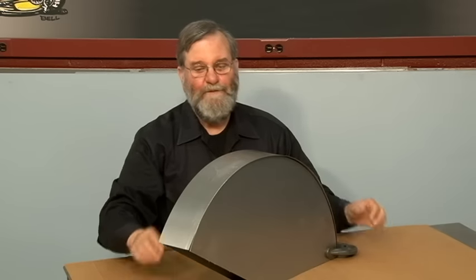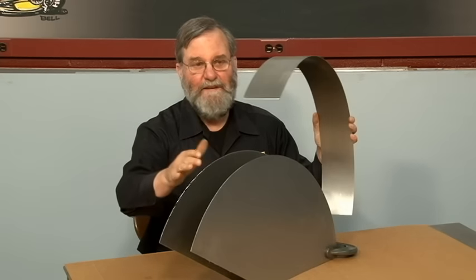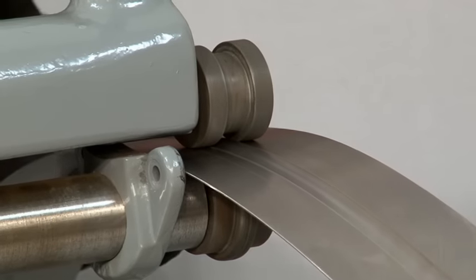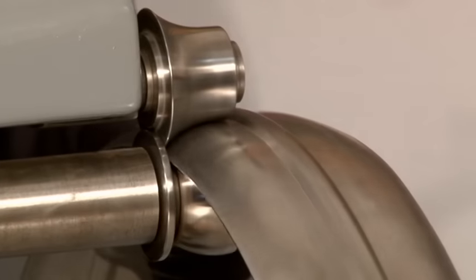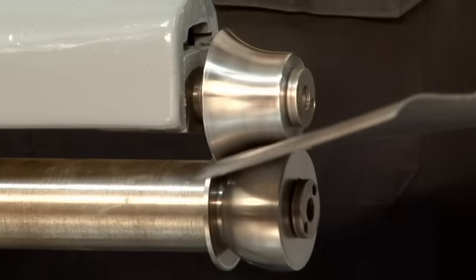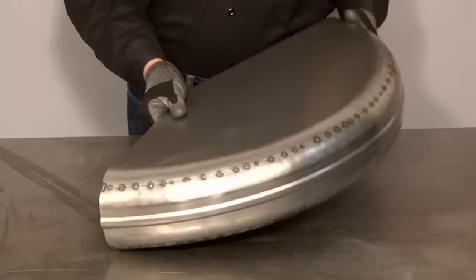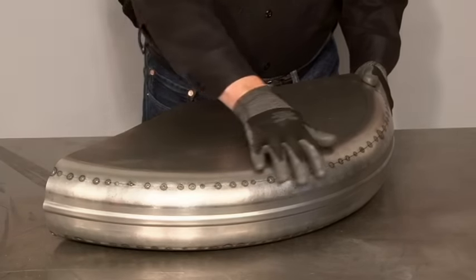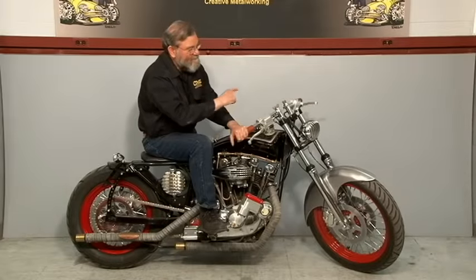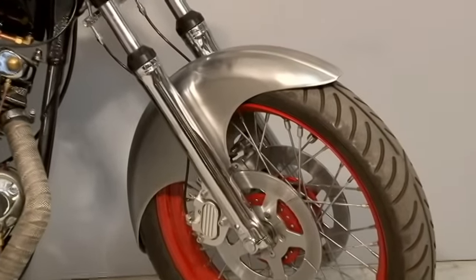Another job the beading machine is ideal for is making a simple fender like a motorcycle fender. This will be a three-piece construction: two flat side pieces and a curved top piece. The first step is to use a large beading die to put a bead down the center of the panel, then use the rounding over die to put a radius on both the fender cap and the fender side. The next step is to join this piece to the two side pieces, finish the weld, trim the edges, and we'll have a completed fender. The fender is finished and I've mounted it to the fork of the bike — it follows the contour of the front tire very closely. This is a very simplified way of making a complicated part like this front fender.